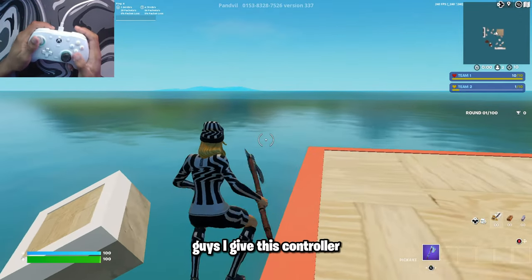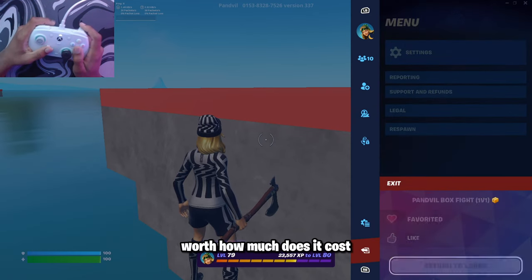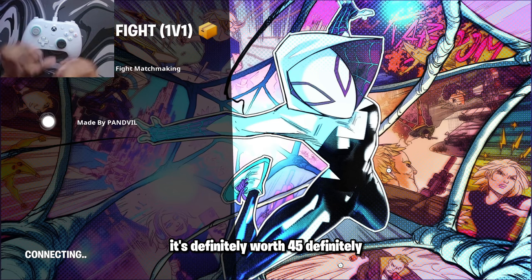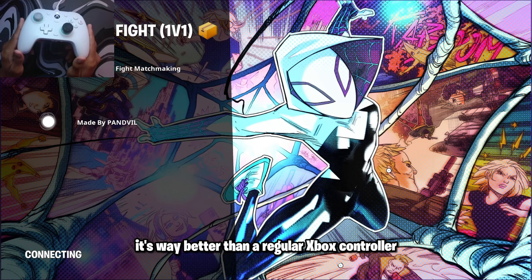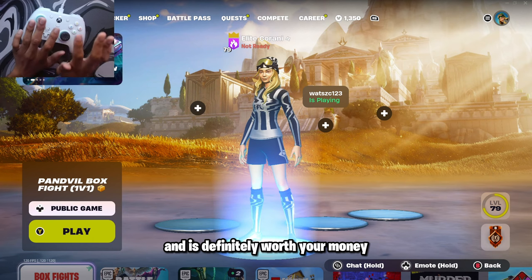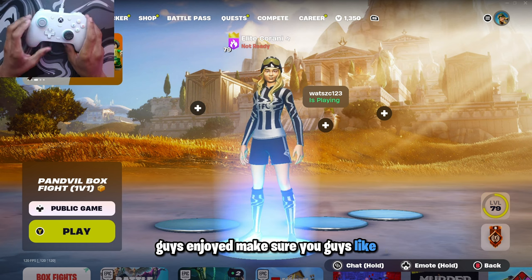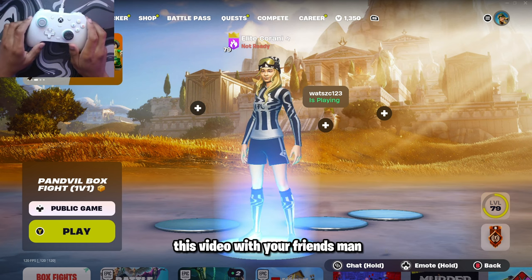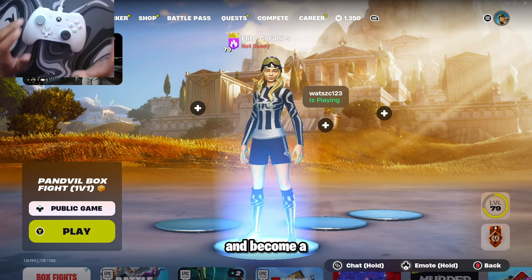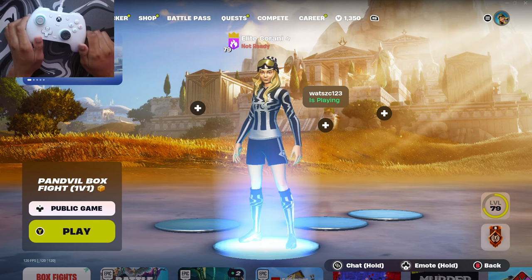I give this controller a nine out of ten — it feels so good. It's definitely worth the price; it costs $45, which is definitely worth it. It's way better than a regular Xbox controller, it doesn't get stick drift, and it's definitely worth your money. That's going to be the end of the video — hope you guys enjoyed. Make sure you like, subscribe, and share. Use code Karani in the Fortnite item shop, and become a member if you want to support. Peace!